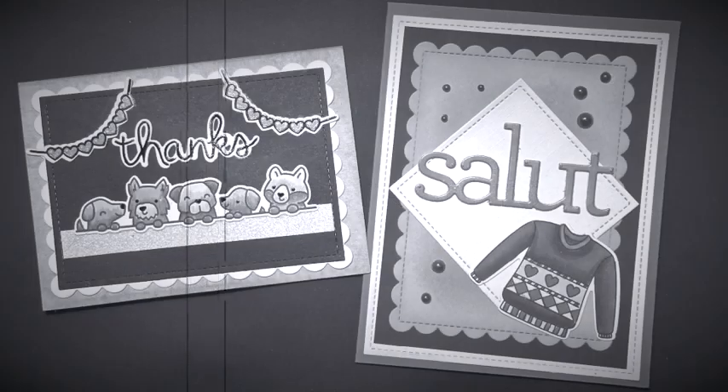Hey, welcome to Kate Crafts. I'm Kate. Today I would like to share with you two cards inspired by one hashtag. Let's get started.